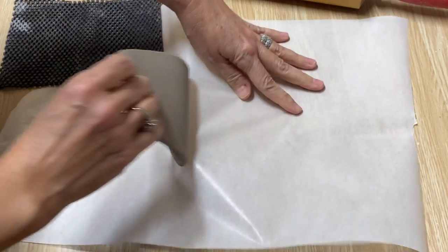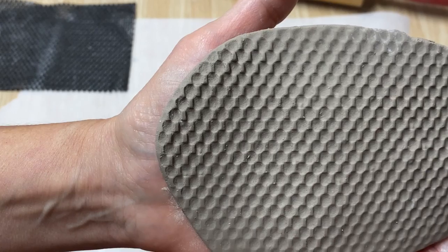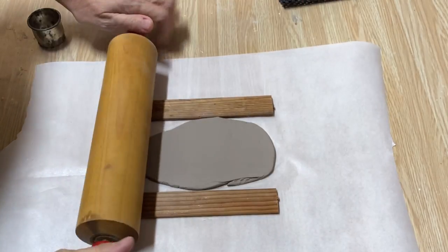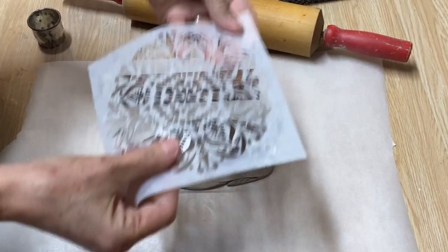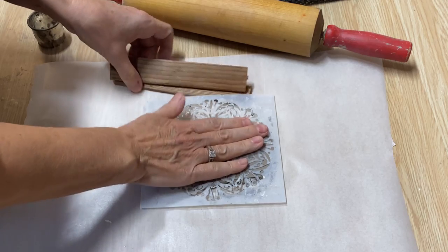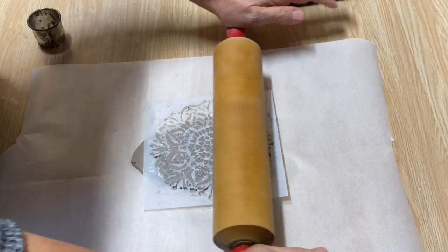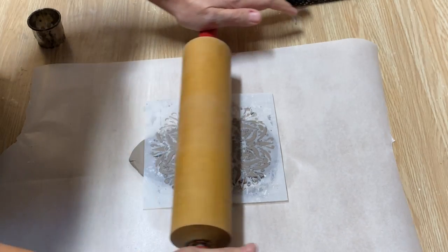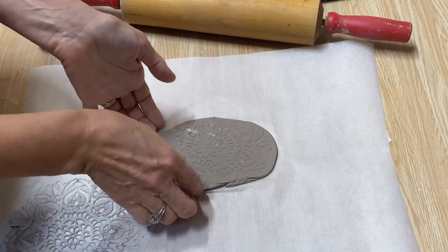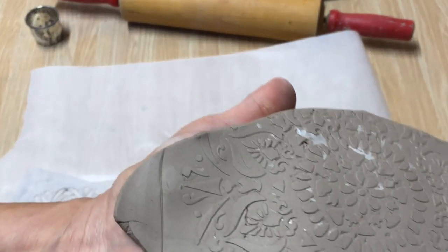Look at that — isn't that wonderful! The next thing you can use for fantastic texture is a stencil. If you have stencils laying around in your craft room, just set it down on the air dry clay and lightly take your rolling pin over it, and you have all kinds of beautiful texture in your clay.